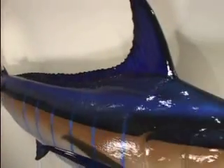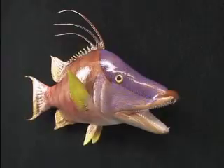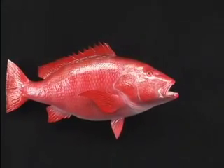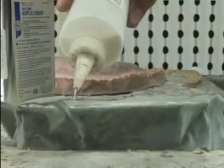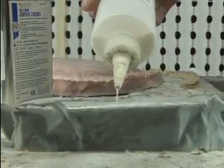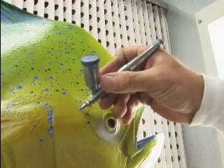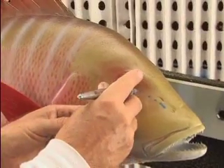TBF's tag and release co-sponsor, King's Sailfish Mounts, pioneered the release mount concept so that anglers catching billfish or trophies of any species could release them yet retain a vivid memory. Rather than employing the original fish skin, KSM pours composite materials into molds to make its mounts. They're finished with a rich blend of lacquers, pearl, and iridescent paints that achieves a striking depth of color.